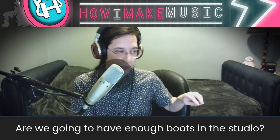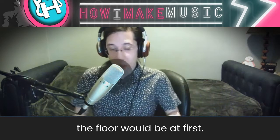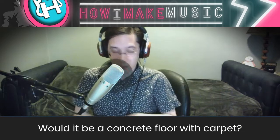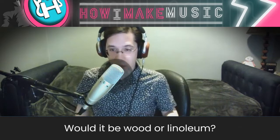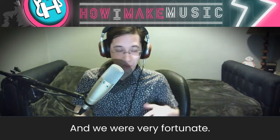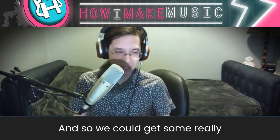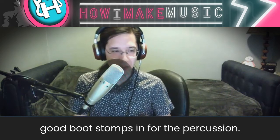Are we going to have enough boots in the studio? Because I didn't even know what the floor would be at first — would it be a concrete floor with carpet? Would it be wood or linoleum? We're very fortunate, it's not carpeted concrete. We got lucky, and so we would get some really good boot stomps in for the percussion.